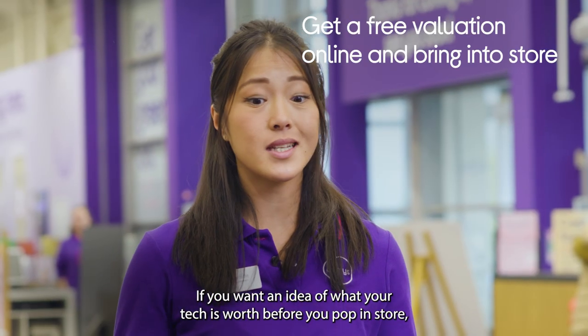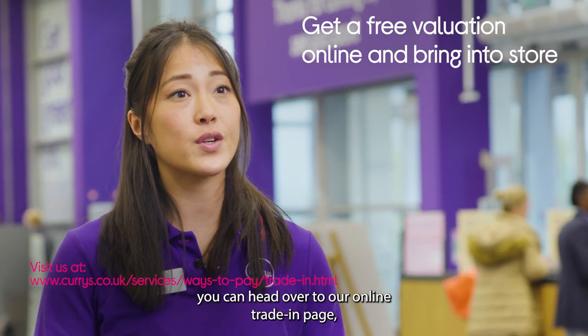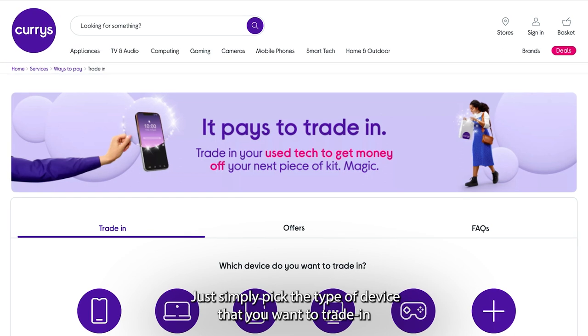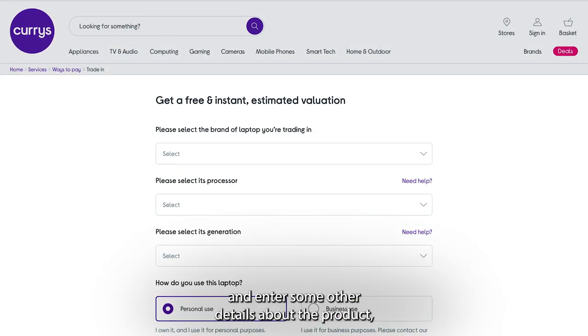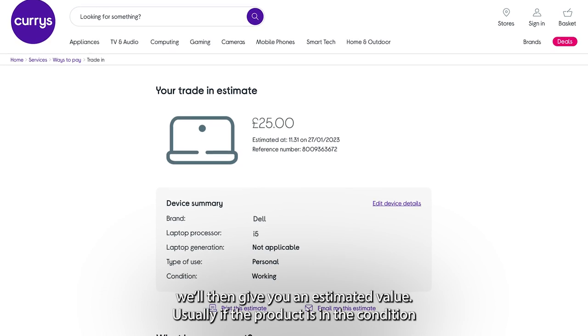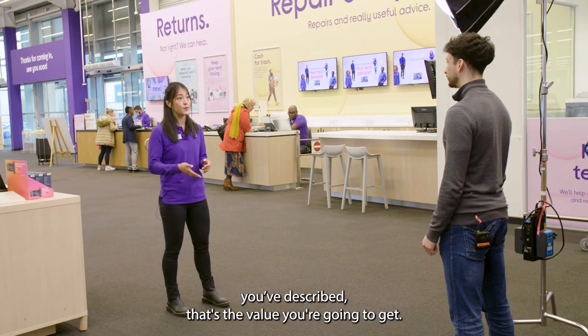If you want an idea of what your tech is worth before you pop in store, you can head over to our online trading page. Just simply pick the type of device that you want to trade in and enter some other details about the product. We'll then give you an estimated value — usually if the product is in the condition you've described, that's the value you're going to get.